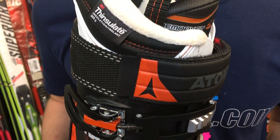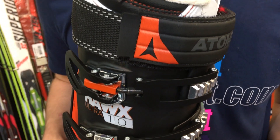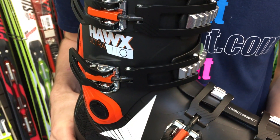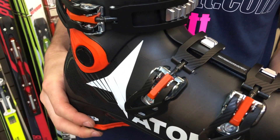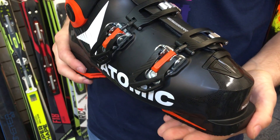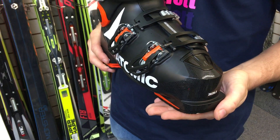Some features of the boot: we've got the Memory Fit. What this allows is a bit more personalized fit to the customer — we can push out the front area of the boot or even the heel. Along with that, we've got the 3D liner, which also gives the customer a bit more of a personalized fit.